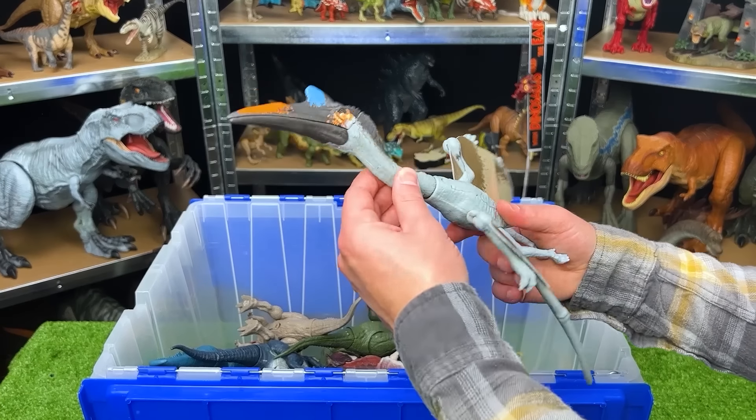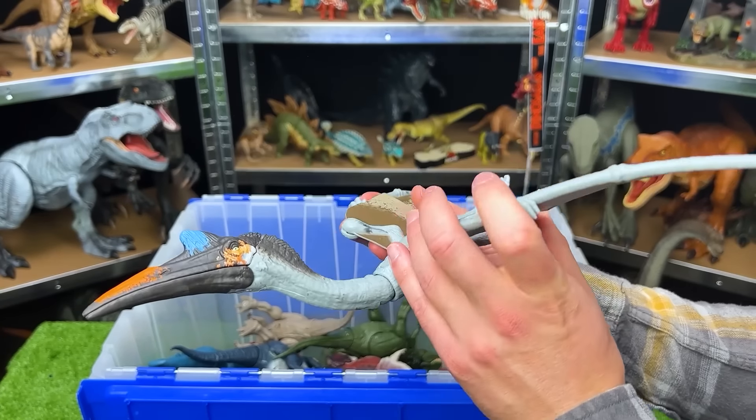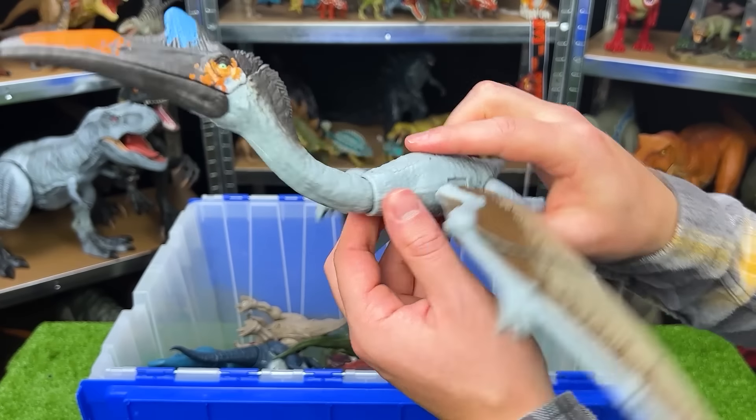Here's another dinosaur from the new Jurassic World Dominion movie. This is a Quetzalcoatlus. I didn't really know how big these dinosaurs were until I saw them in the new Jurassic World movie. These things were huge, and they took down that plane.